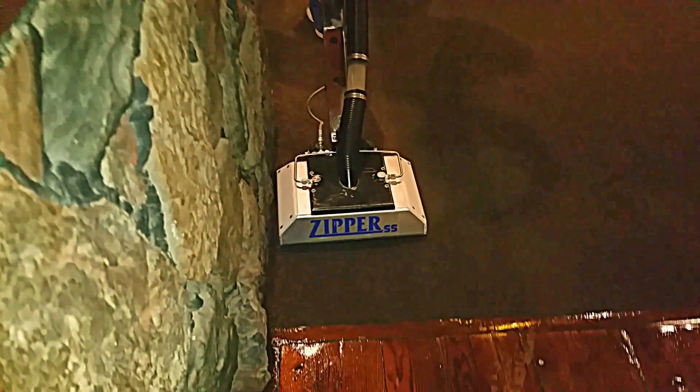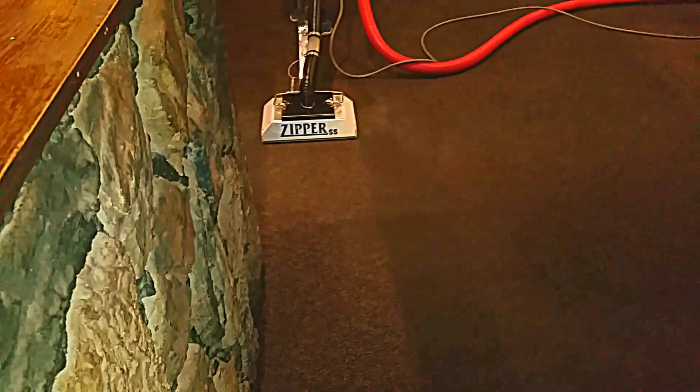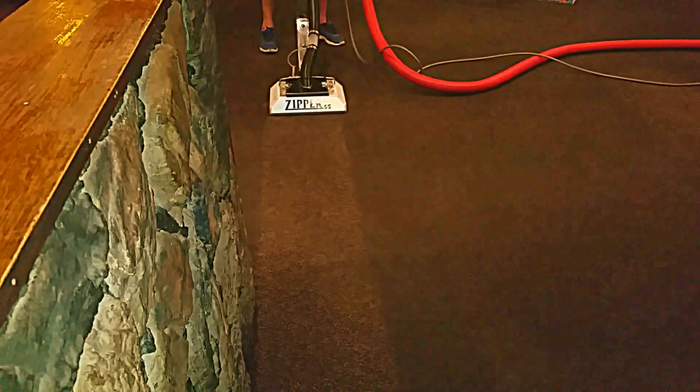Pretty greasy area. What are you getting, Aaron? I think it's cut pretty good. Got it cut pretty good, huh? We're setting it right about 900 PSI because we are now also going to try side-by-side with the regular zipper in this area too.